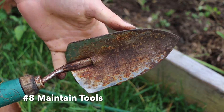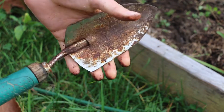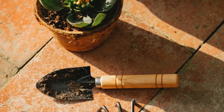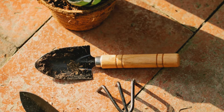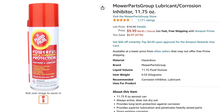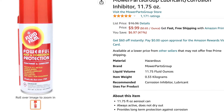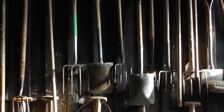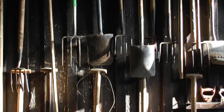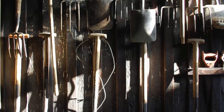Step eight: maintain your garden tools at the end of the season. Gardening tools require regular maintenance to prolong their lifespan and keep them functioning properly. At the end of the gardening season, take some time to clean your tools and inspect them for damage. Sharpen any dull blades and oil any rusting parts. Fluid Film, which is made from sheep's wool, is an all-natural solution to help prevent rust on metal tools. Repair and replace any broken parts and store tools in a dry, protected place until next season.